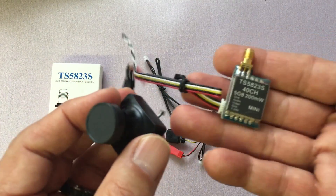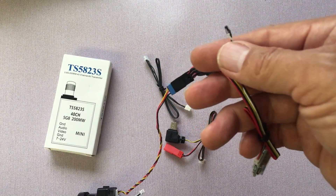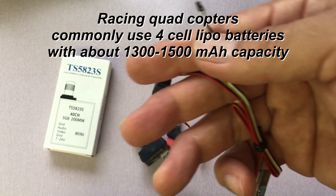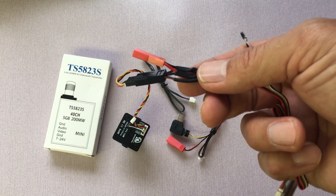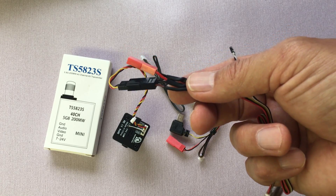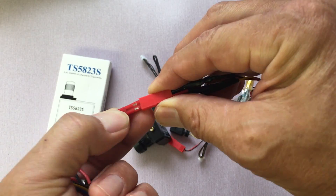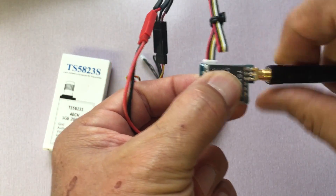I simply have the camera hooked up to the transmitter now, and all I need is power. Normally for a racing quadcopter you'd hook up the power directly to a power distribution board, or sometimes directly to battery power — but I'd hook up to the power output from the power distribution board because it's regulated and filtered and you don't have potential issues with noise. Very importantly, you should have an antenna connected so you don't burn out the transmitter.